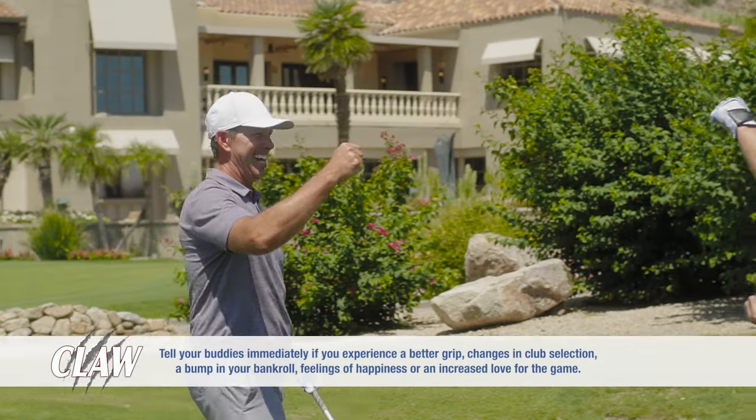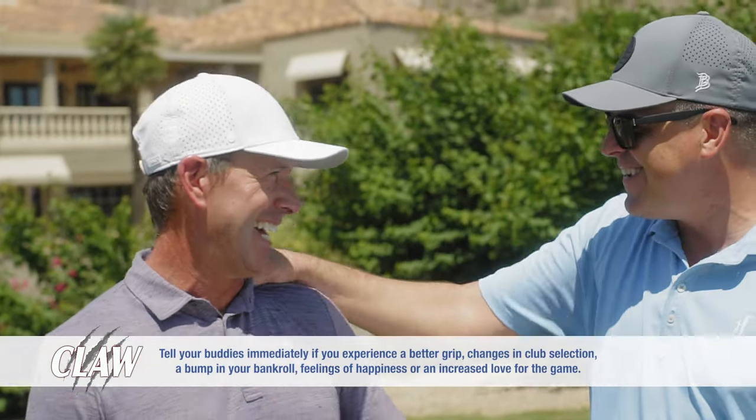Side effects may include more greens hit, big payouts from your buddies, and in some cases, shooting your lowest round.